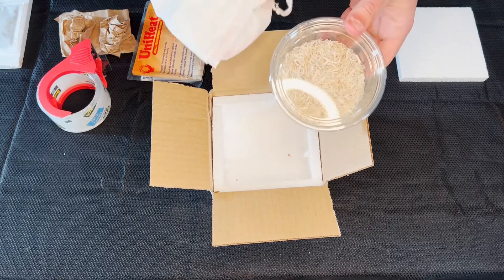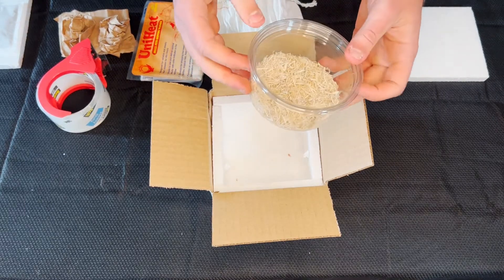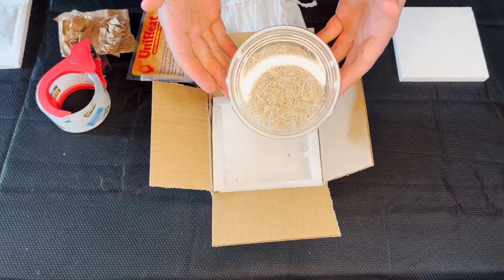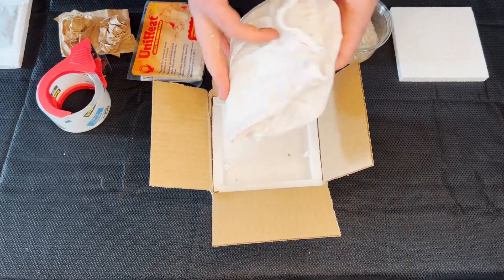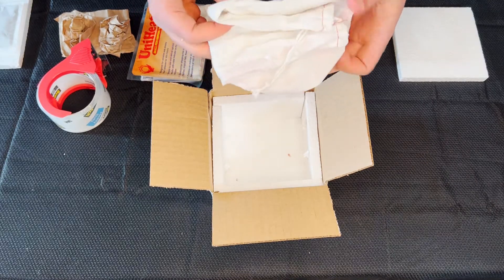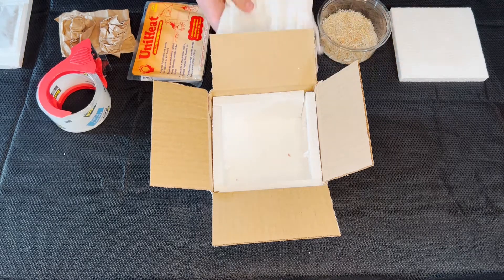For the deli cup, you're going to want to add some bedding inside, just so in case the animal goes to the bathroom, there will be something there to absorb it, and also for some extra cushion. For the snake bag, you're going to want to put a piece of newspaper inside, just to absorb any poop or pee that the animal could make during the trip.